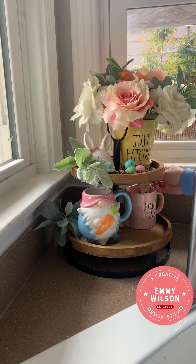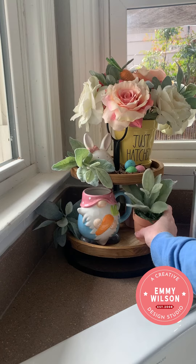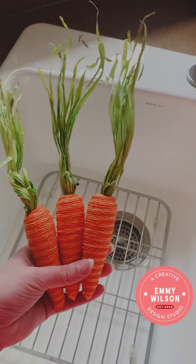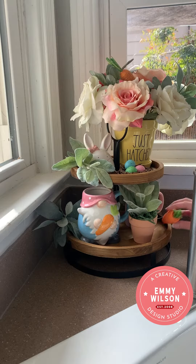It came with this cute little spoon that I'm adding to another mug on the opposite side. Next, I'm adding this cute little pot with some lamb's ear — I actually made this, and I'll have a tutorial on how to make your own. I found these cute little carrots in bundles of three at Hobby Lobby. I gave them a little haircut, and I'm going to add one to the bottom of my tray.